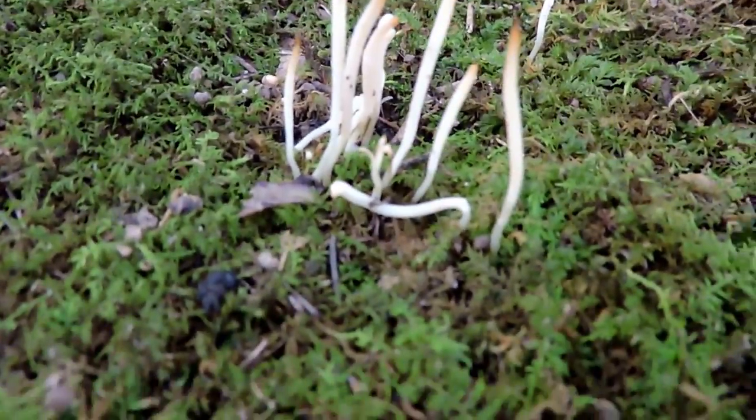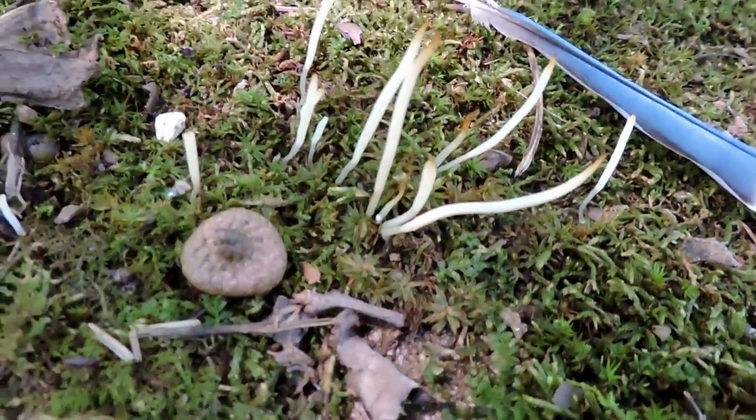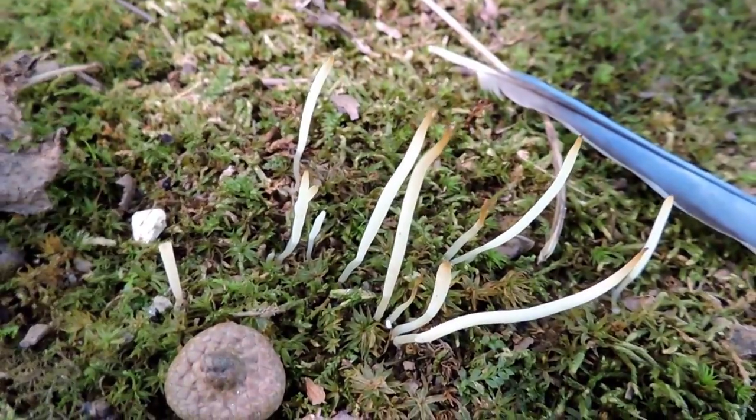We're only looking at about an inch and a half or so. The blue jade feather gives you a sense of scale, and the acorn cap — which is actually from a very small acorn — also gives you an idea of the size. Fairy finger fungus!